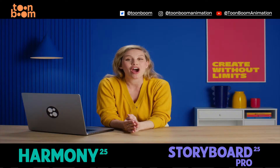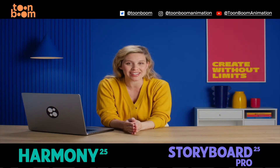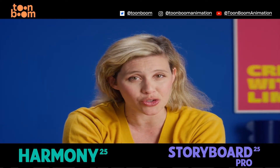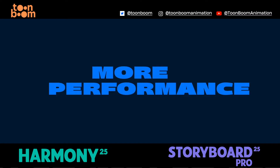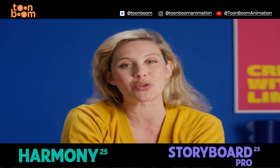Animation moves forward when artists bring new perspectives, concepts and techniques into productions. To help your production keep up with the most talented artists in our industry, we focused on performance and quality of life improvements in Harmony 25 and Storyboard Pro 25.